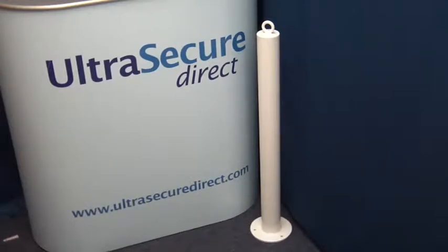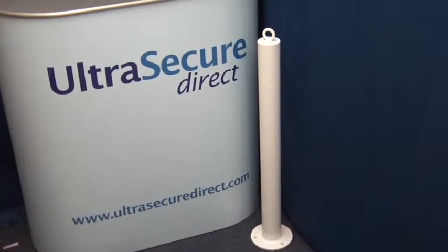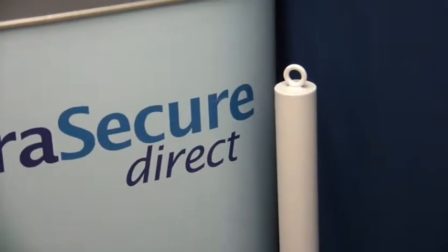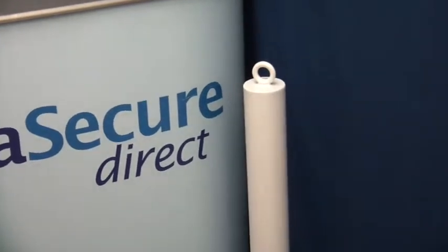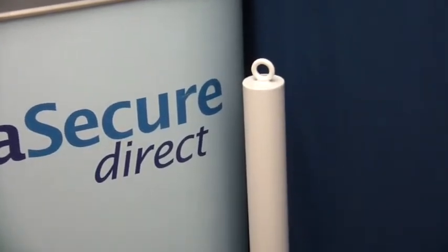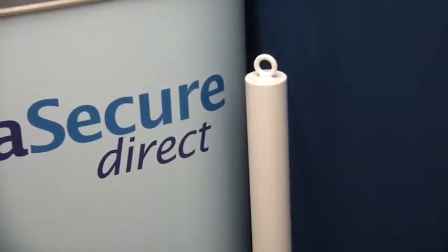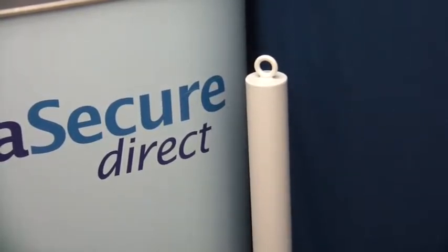Hi, this is a short video showing the 76mm diameter white bolt down bollard with top mounted chain eyelet from Ultra Secure Direct. The bollard is made from 76mm diameter steel tube and is finished with good quality powder coating.